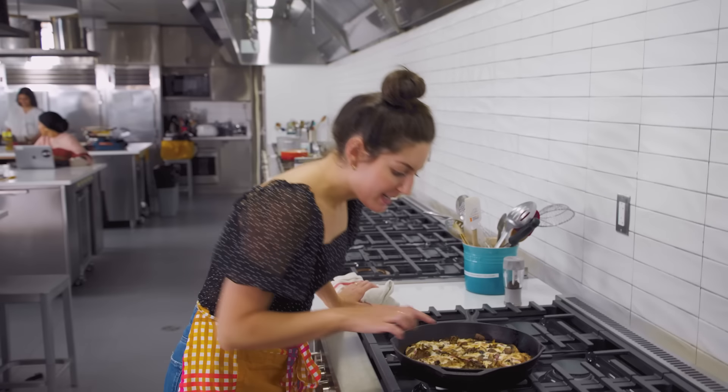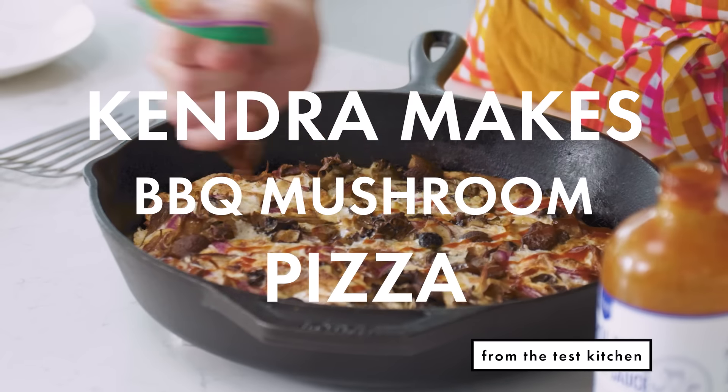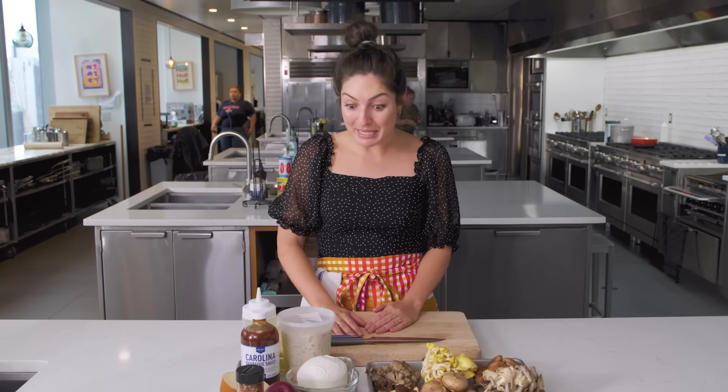It's pizza! I knew it was pizza because it looked a lot like pizza. Today we are making barbecue mushroom pizza. If you, like me, are a child of suburbia and you have deep, beautiful, fond memories of California Pizza Kitchen, you are aware of the barbecue chicken pizza. It is a perfect food.